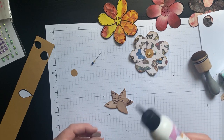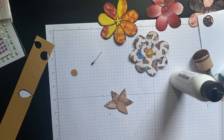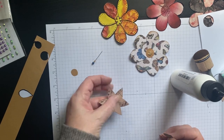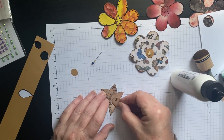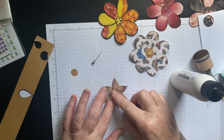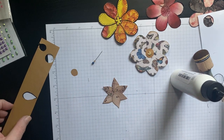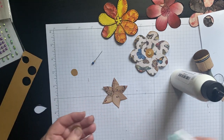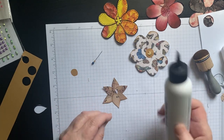I think this would look really good with a black center, but I don't think I have any scraps like that in here right now. So it's probably going to have to get one of these — if that's not too big. Not really.